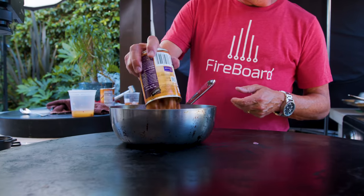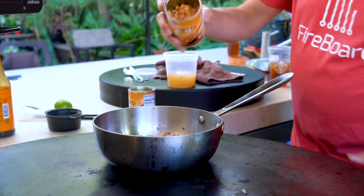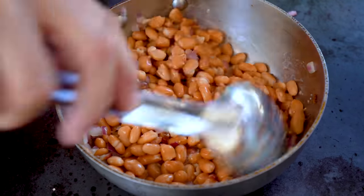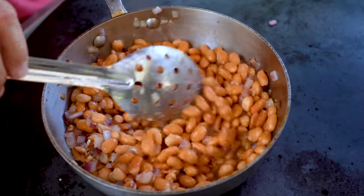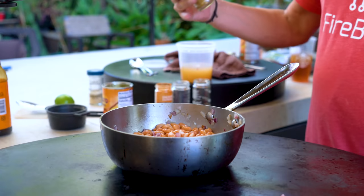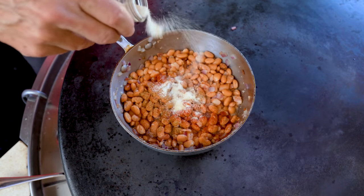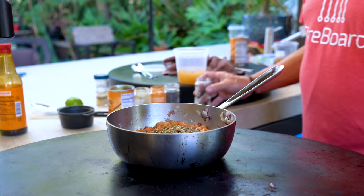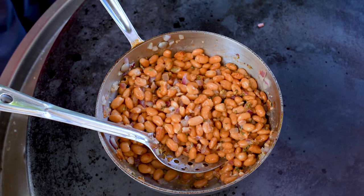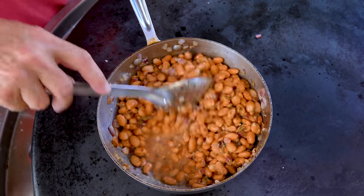Right when the garlic becomes super fragrant, add two cans of pinto beans — I've poured most of the juice off, saving it for when I want to smooth them out. Mix to get everybody covered in that nice bacon grease. Now we season: start with cumin, followed by smoked paprika, onion powder, and Mexican oregano. And don't forget salt and pepper — beans are really bland, and the more bland something is, the more salt it requires.